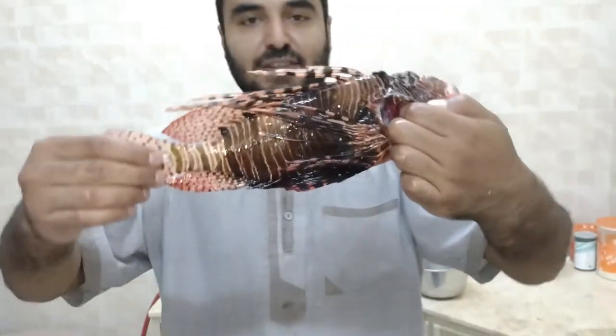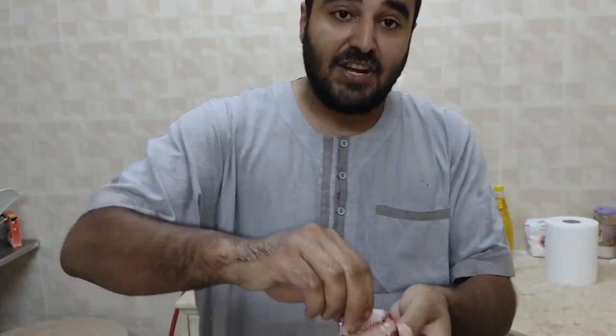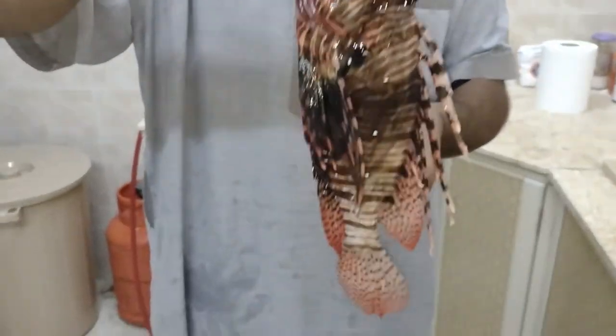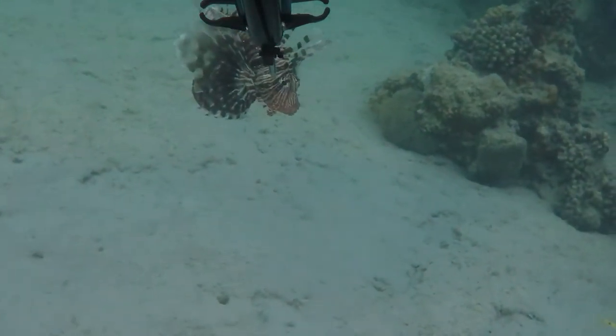Check this out — this is a big lionfish. Lionfish are actually native to the Red Sea, but they are extremely destructive and invasive in a lot of parts of the world — just not here in the Red Sea.